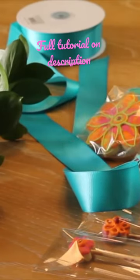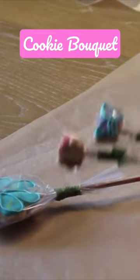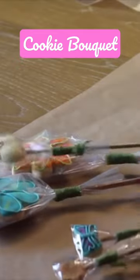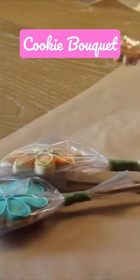When you finish wrapping all your cookies, the only thing that you need to do is form the bouquet. For this you are going to need cellophane paper, craft paper or any other paper of your choice, several cookies on a stick, ribbon, and if you want you can add touches of natural flowers.